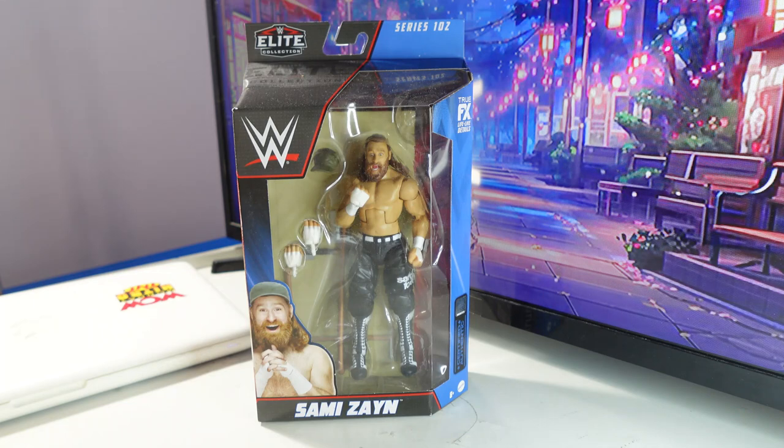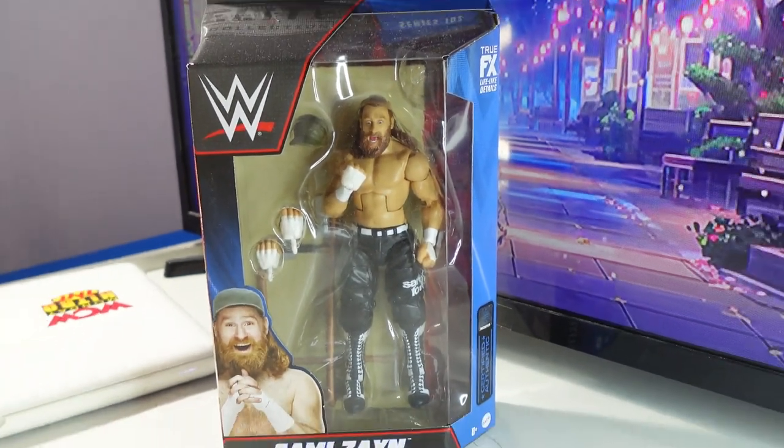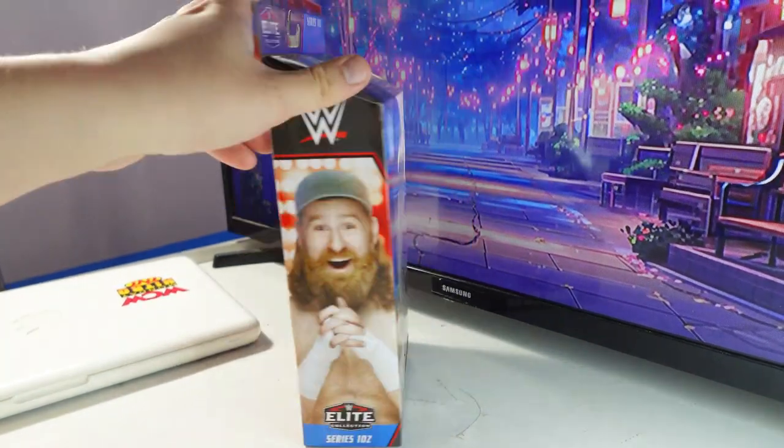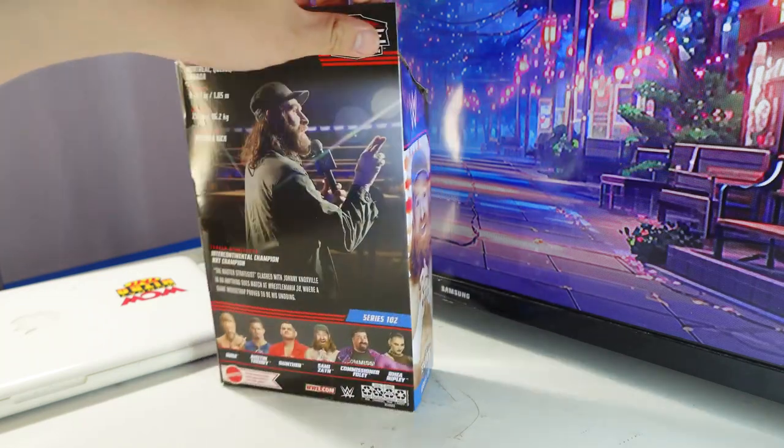This is the front of the packaging — Sami Zayn on it here. There's the side of the packaging. And of course here's the back of the packaging.